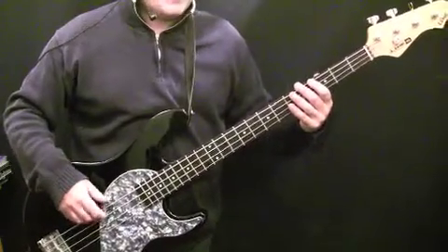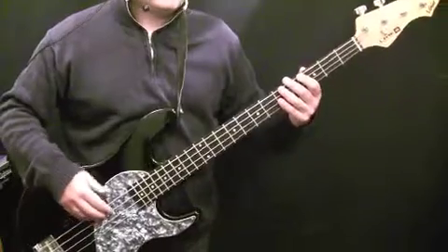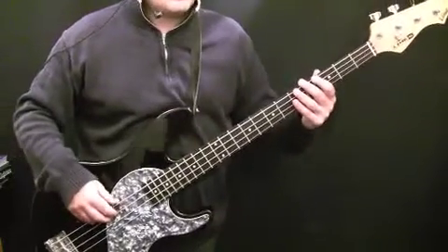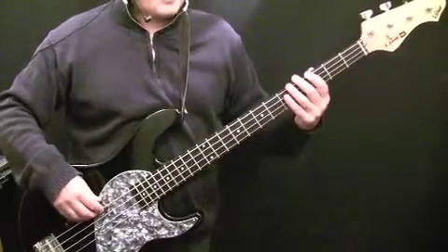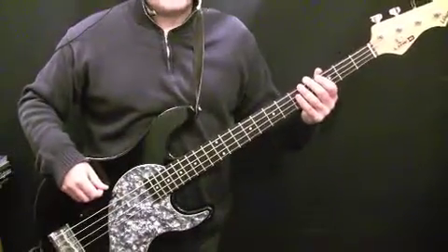Let's move on to the next section, which is kind of like a bridge. It's a straight eighth note section, and the lyrics are something about Marlon Brando to start with. Let's go look at that section.